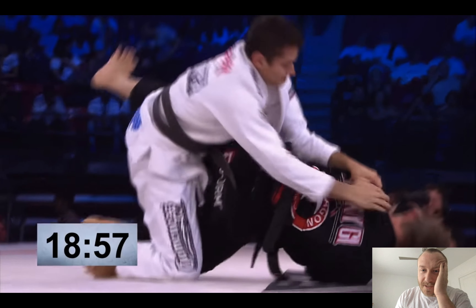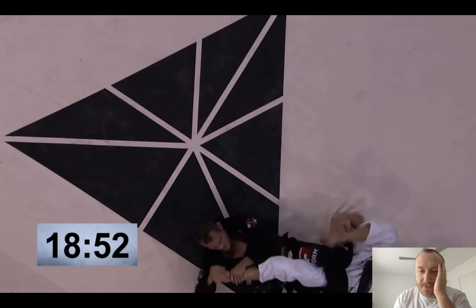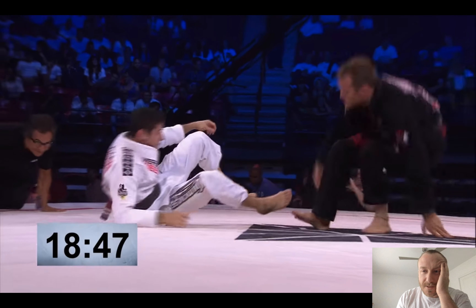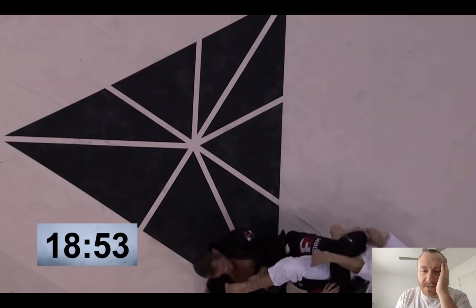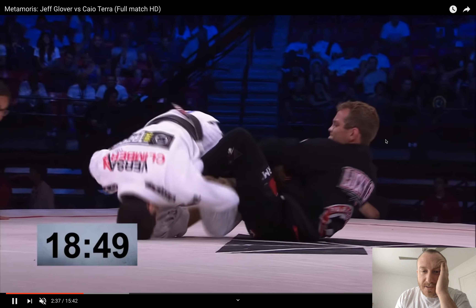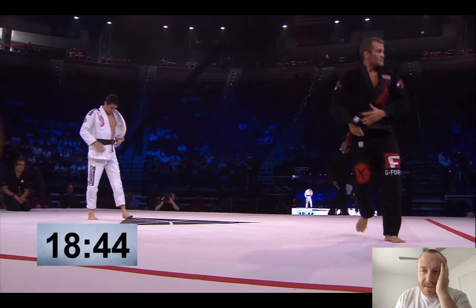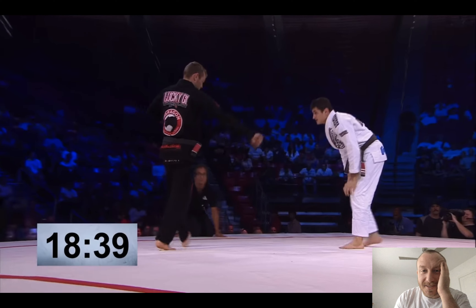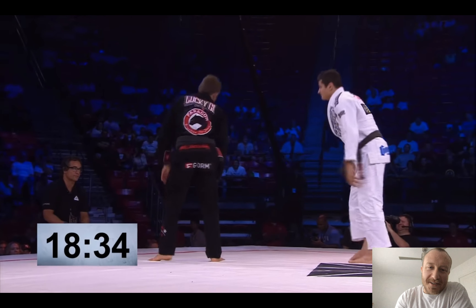They're definitely playing a lot more loose — even more loose than they normally do. Even the last match we watched was very loose and playful. Glover goes for a little kneebar and then switches to a toehold, and Coyote goes for one too. Glover kind of shows his belly a little bit, then plays donkey guard.